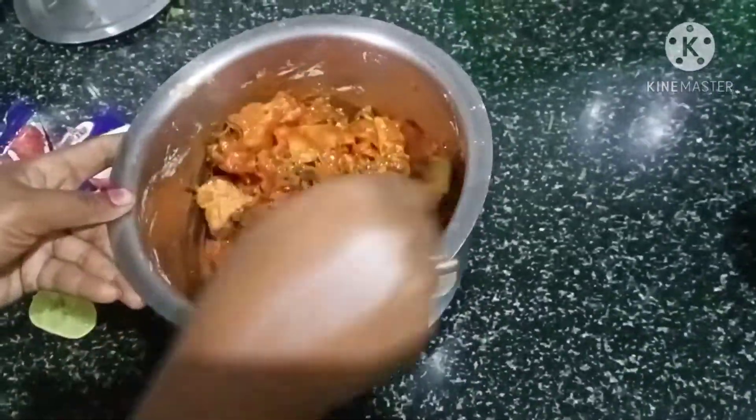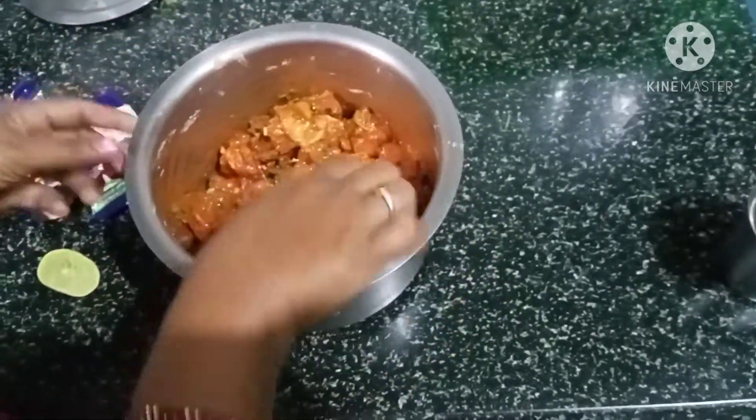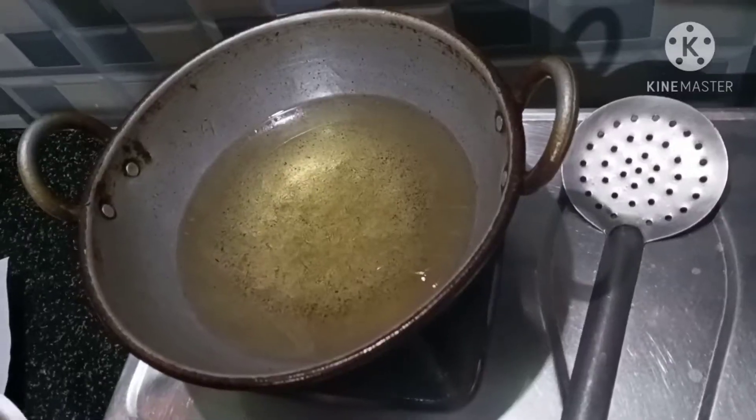We've got a nice seasoning on the ingredients. Most ingredients have been prepared, so we've got to clean the ingredients and cook the meat a little better. The cooking time is about 20 to 25 minutes.